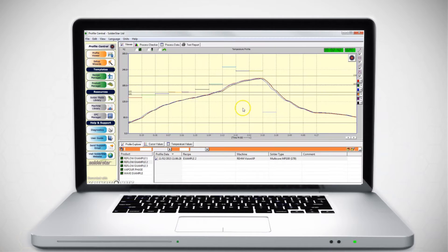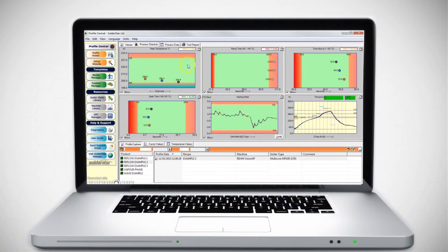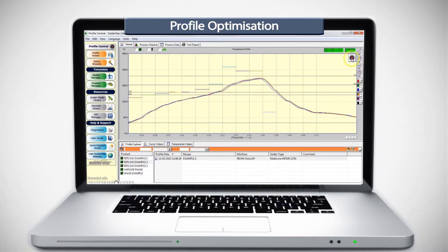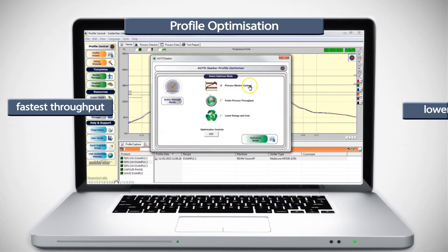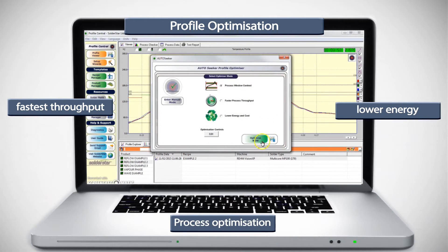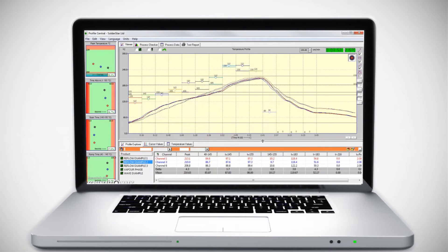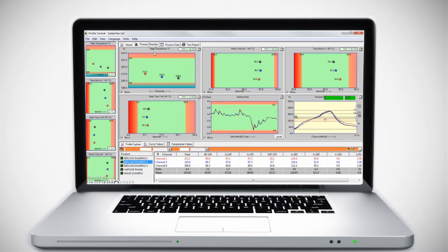Where profile improvement is required, our software can automatically search millions of combinations of oven heater and speed changes to quickly find improved solutions. Searches can be performed to maximize throughput, lower energy consumption or aim for optimal process settings. Profile combinations can be established that require only speed changes to be performed on the oven, resulting in improved process changeover times.